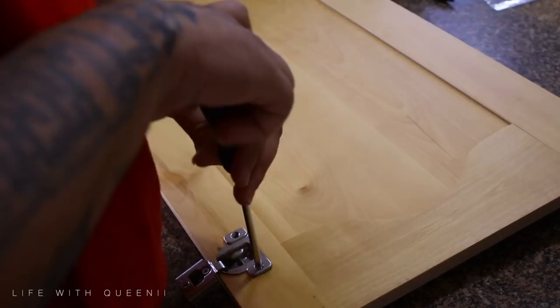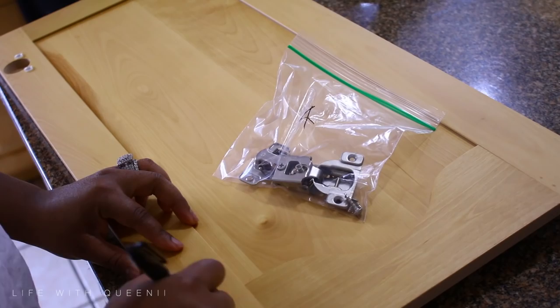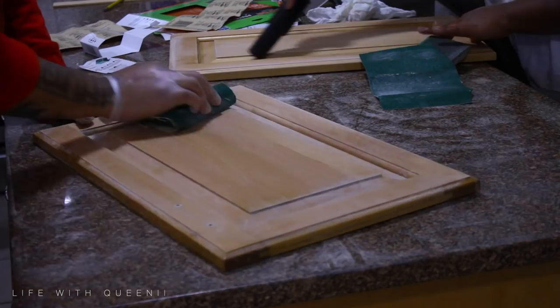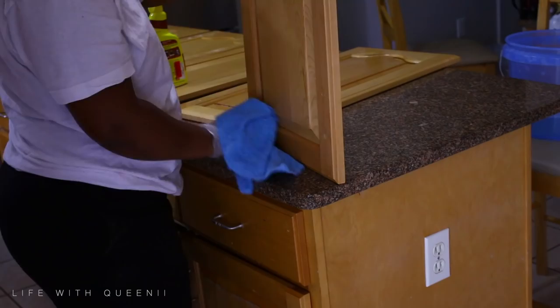First, remove all of the cabinet doors and all the hardware. Make sure you label them — label the hardware for each door, because sometimes they're adjusted just for that door. I do plan on giving the hardware away instead of throwing it away — someone else may like it. I wanted to update my kitchen because it's from the mid-2000s; my house was built in 2005.